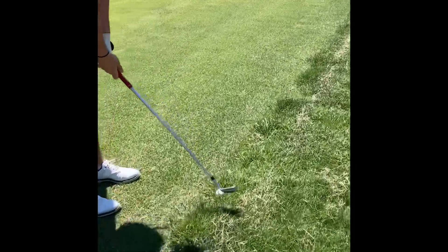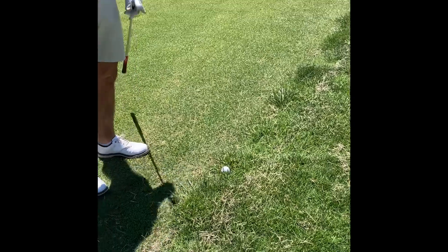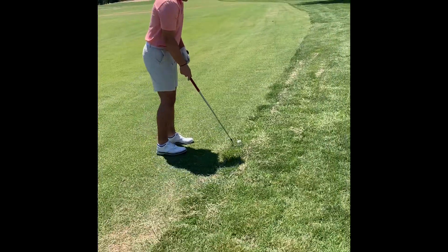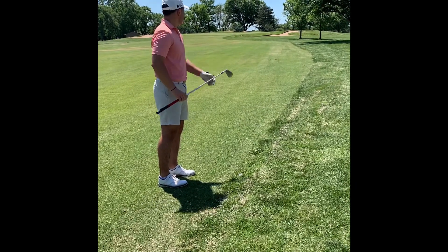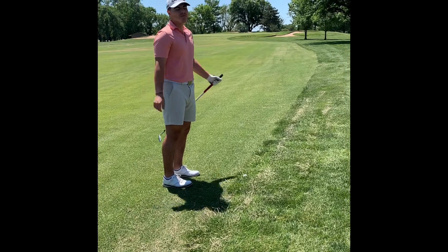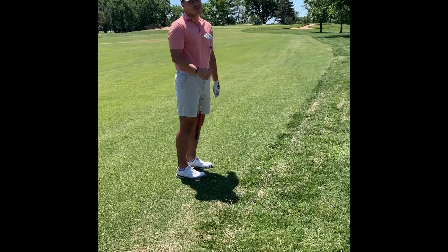I don't hate this lie. Talk me through it. What do you see? I see a wide open green and I'm going to land it on the green. What's your yardage? 112. And how far does that go full normally? Pretty far. Pretty far is not a yardage. 120. I tend to not hit my 56 well when I hit it full swing, so I might choke down.